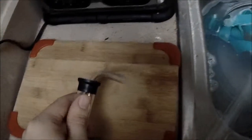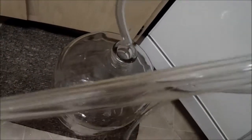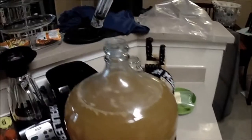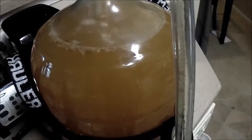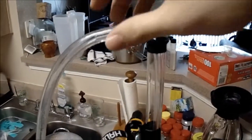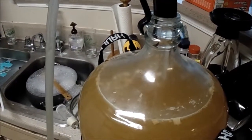So this is our auto siphon. You want to attach your tubing to this part, lower the tubing into the new vessel, and then put the solid part of the auto siphon into your initial fermentation vessel at a higher level than the one you want to transfer into. There's a clip that you see — it's just going to hold it in place. You don't really want it to go fast because we're trying to not suck up that sediment on the bottom.